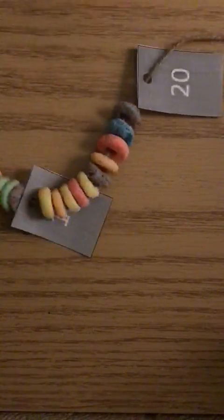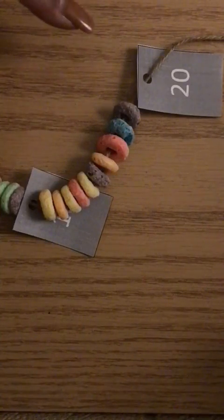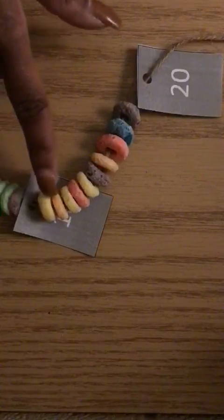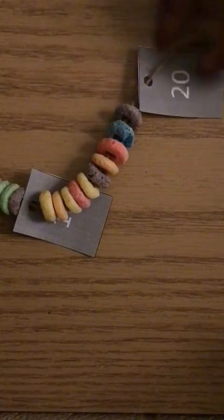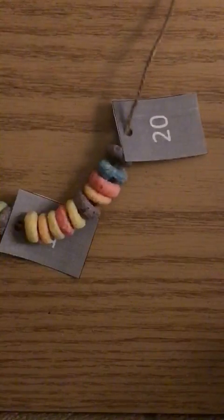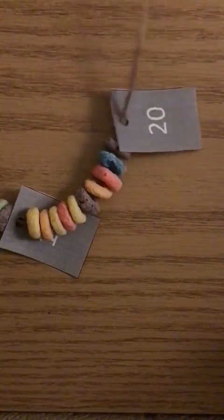But if you count them all together: one, two, three, four, five, six, seven, eight, nine, ten, eleven, twelve, thirteen, fourteen, fifteen, sixteen, seventeen, eighteen, nineteen, twenty. We have 20. And we want to continue to put them on in sets of 10 until we get up to 100.